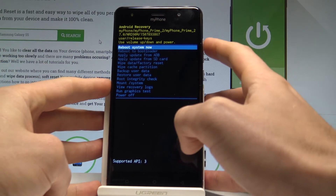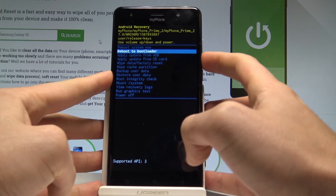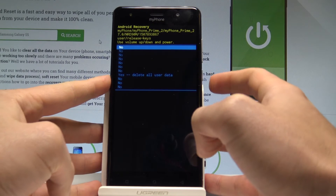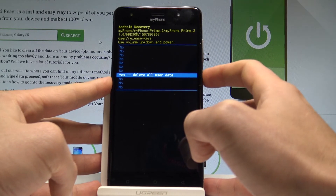Here you can navigate by using both volume keys and confirm options by pressing the power key. Scroll down to highlight wipe data factory reset and press the power key to choose it. Now scroll down again to yes — delete all user data — and press the power button to confirm it.